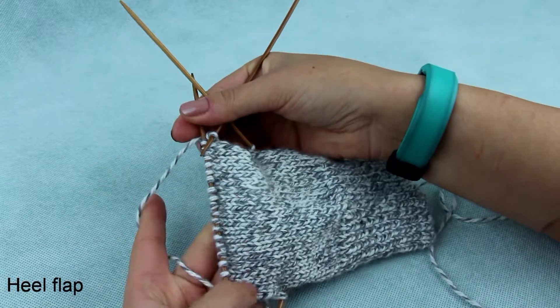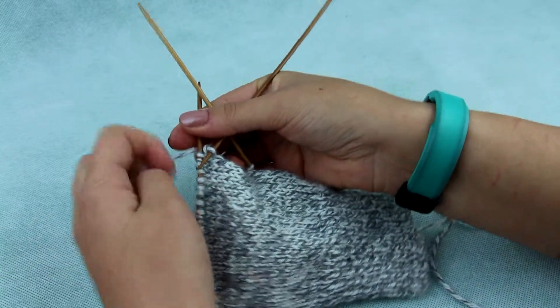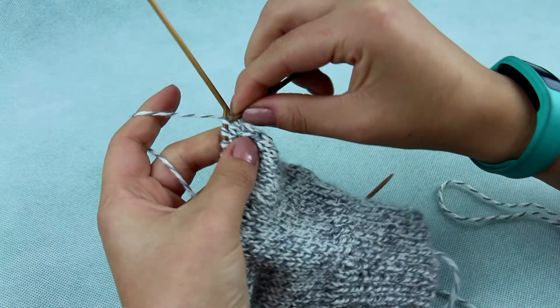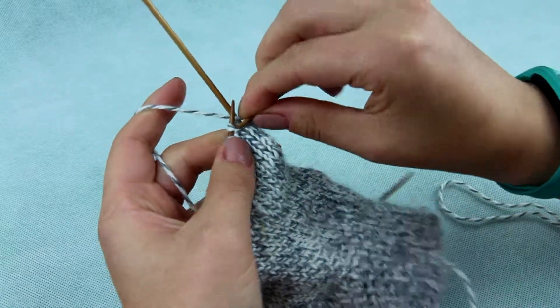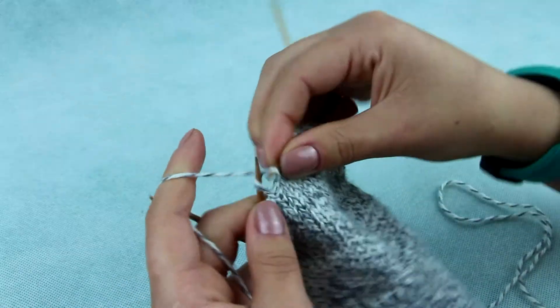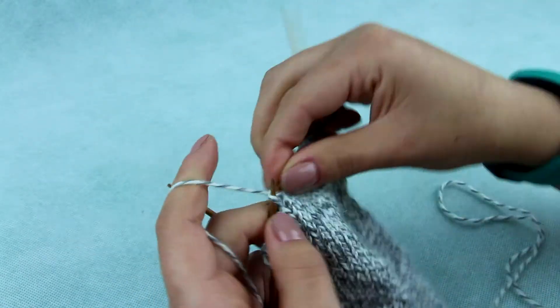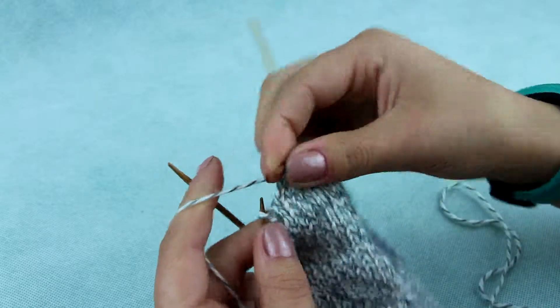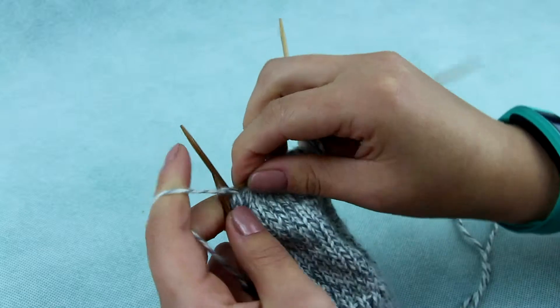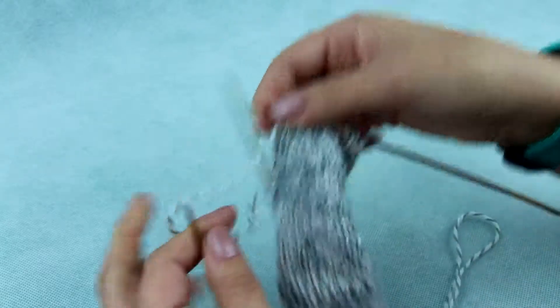Knitting the heel. We will start with the heel flap. You have to put stitches from the fourth and first needle on one and knit not in a circle, but back and forth. When you come to the end of the needle, do a purl stitch and turn.